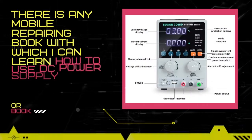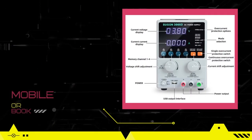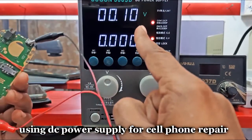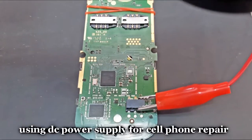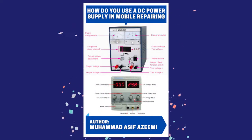Or is there any mobile repairing book with which I can learn how to use a DC power supply for mobile? The answer is yes — there is a book in Urdu and English from which you can learn how to use a DC power supply for cell phone repair. The name of this book is 'How Do You Use a DC Power Supply in Mobile Repairing.'